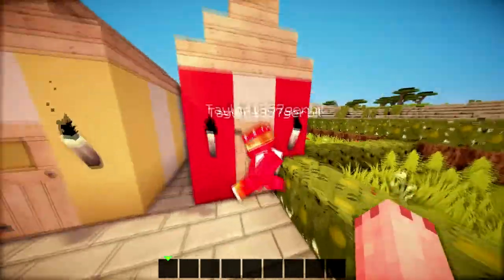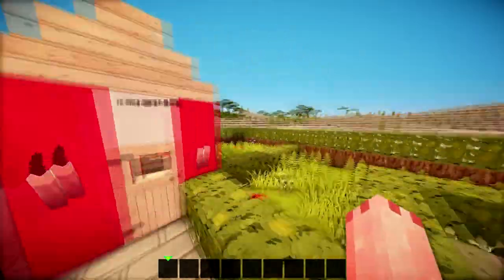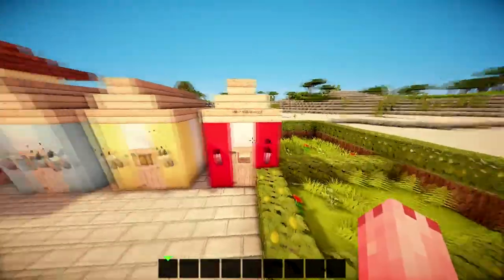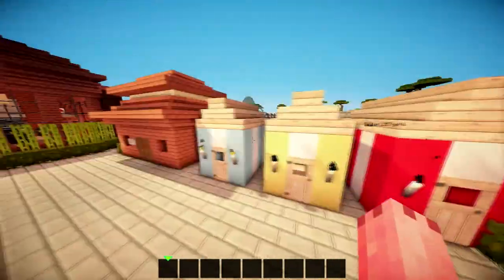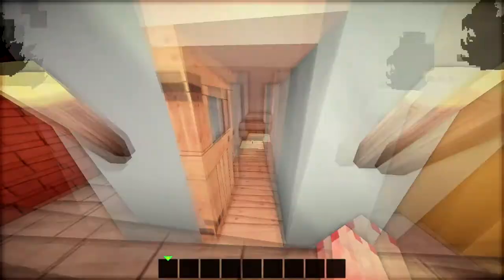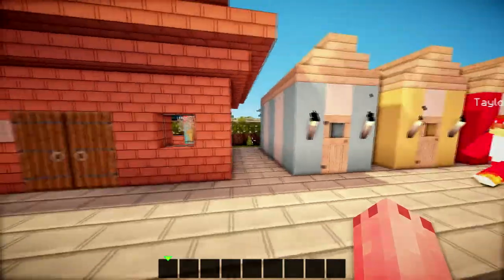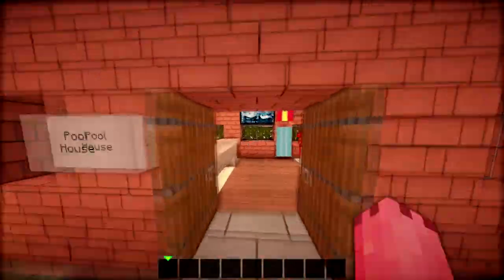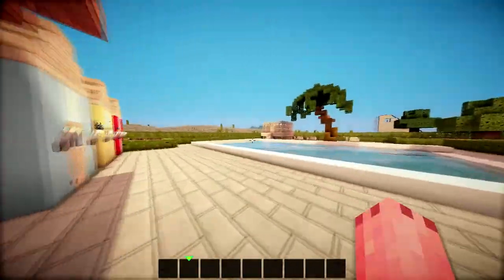So in the last episode - Taylor's going to get changed. Taylor built this in the last episode, this nice changing room. We've got three changing rooms here. They're exactly the same, they've got glowstone and a little half slab there for getting changed on. And this is our pool house. In here, I've added a music box. Oh, this is my favourite one. And we've got lots of food in here. And we've got our swimming costumes.